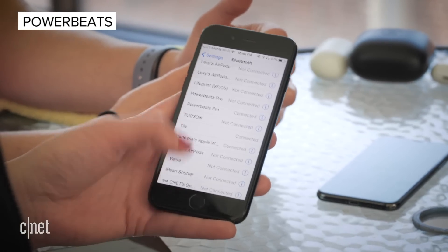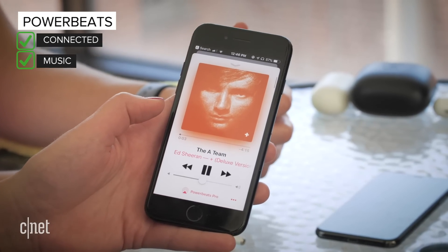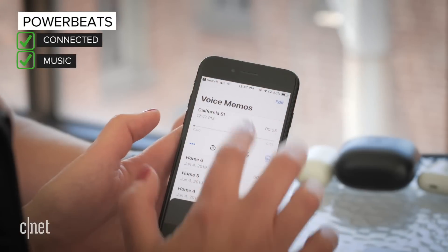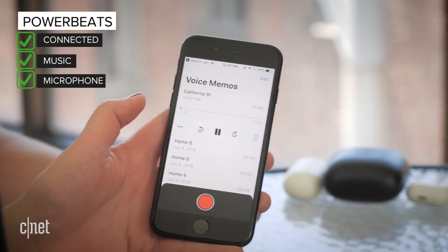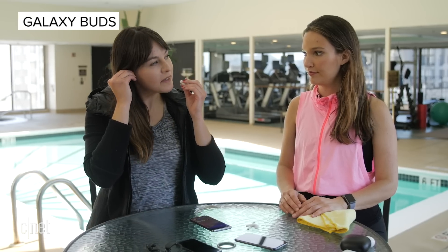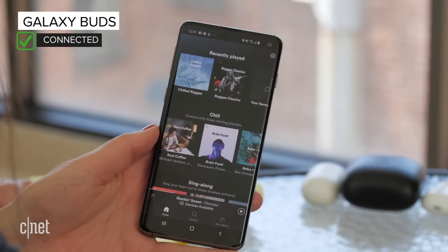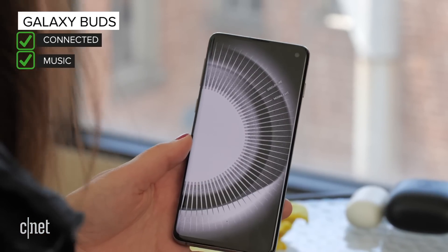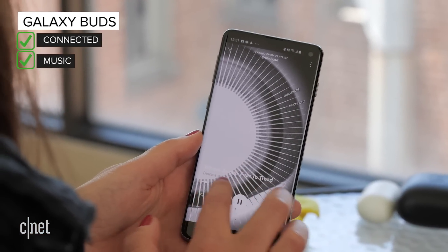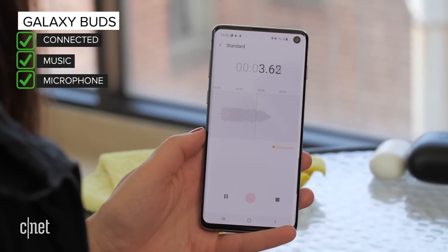Going into Bluetooth settings — they're connected. I can hear music in both. Testing, testing, one, two, three — this is the Powerbeats. Galaxy Buds time — Bluetooth connected. Let's play some music. They sound fine, it's a good song. Testing, testing, one, two, three — this is the Galaxy Buds.